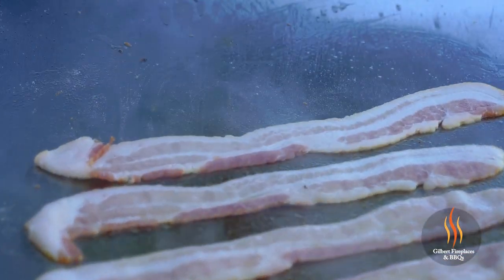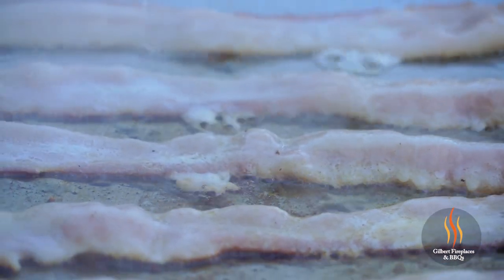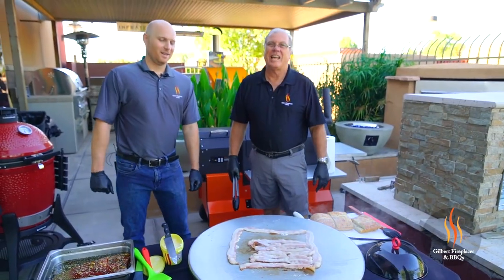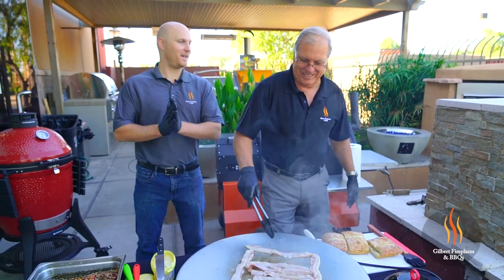The bacon will probably take about five minutes, and then what we'll do is we'll lay the salmon in the bacon grease. It's not going to hurt it at all. Pretty much whatever you can cook in bacon fat is good for me.